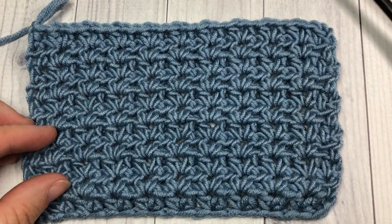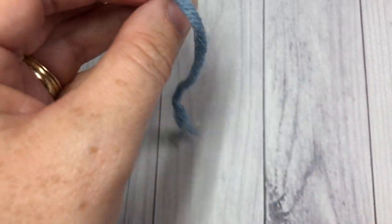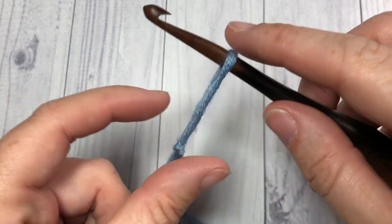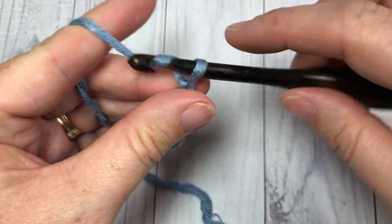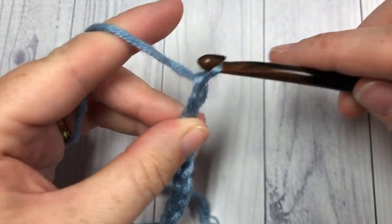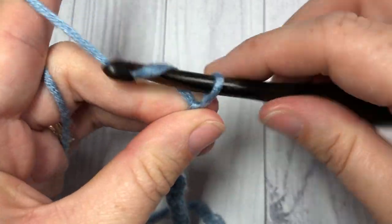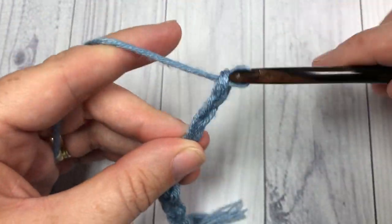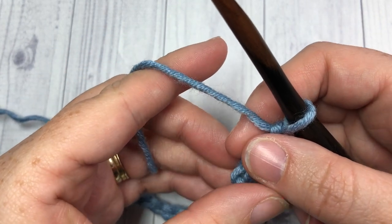Our half double V stitch tutorial today is worked in rows. You're going to start by making your slip knot and then work a foundation chain. Your foundation chain can be any multiple of two stitches. Today I'm going to start by chaining a total of 20.